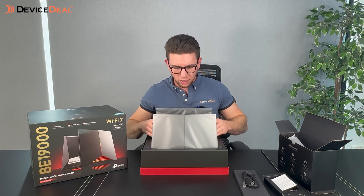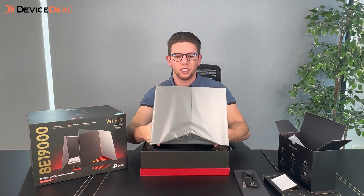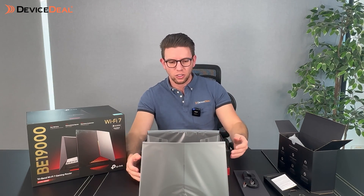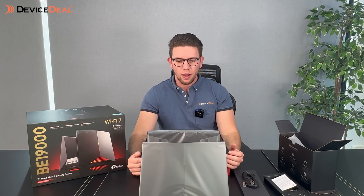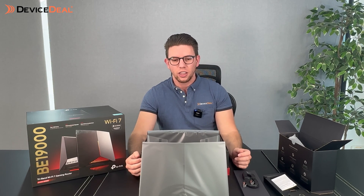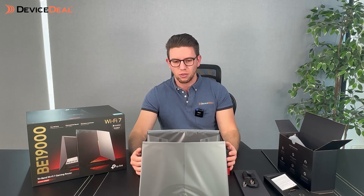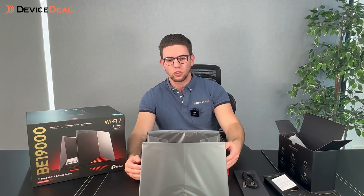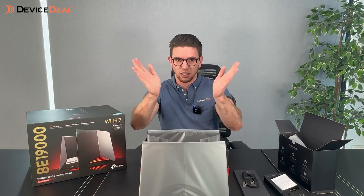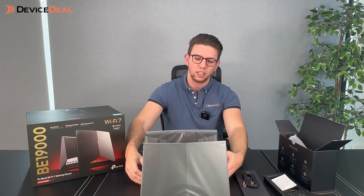And then for the crème de la crème, the machine itself. As you can see, it's got quite a bit of size to it, definitely more height compared to a standard router. Something a bit different is that the antennas are inside, so it's a lot less of an eyesore. It's got eight antennas and rather than having eight separate things sticking out, they're all hidden inside, giving it a more aesthetic look.